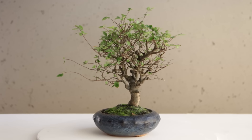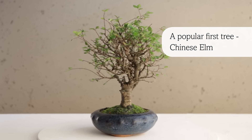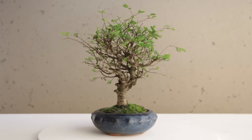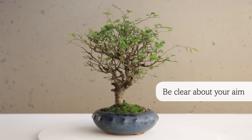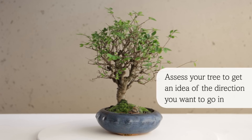We'll take you through the basics of caring for your first bonsai tree on a popular first tree, the Chinese Elm. Starting on your first tree may be a daunting prospect but the trick is to be clear about your aim. So first things first, assess your tree to get an idea of the direction you want to go in.